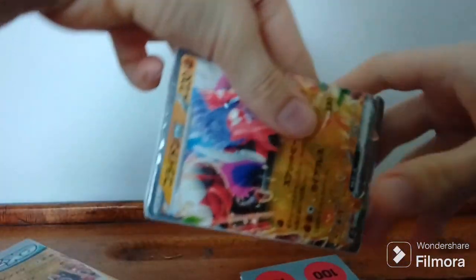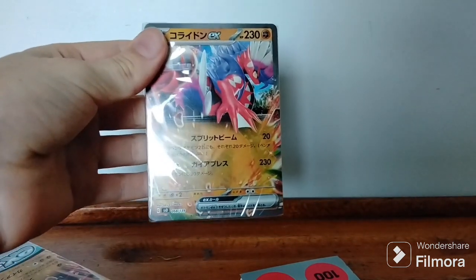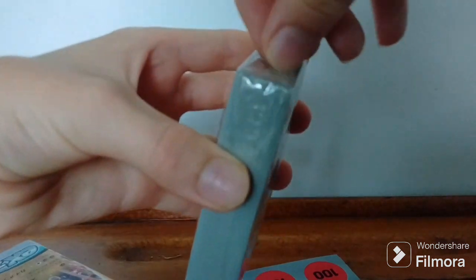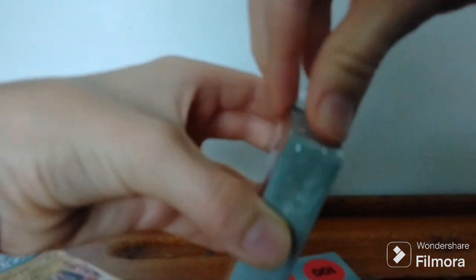Okay, the contents of the pack — it seems we have a Charizard EX here. Let's open it up. Looks really cool. This is my first Japanese product ever, and this is my first card opening video too, but I do collect Pokémon cards. These are my first Japanese ones, so we'll have a look through them.